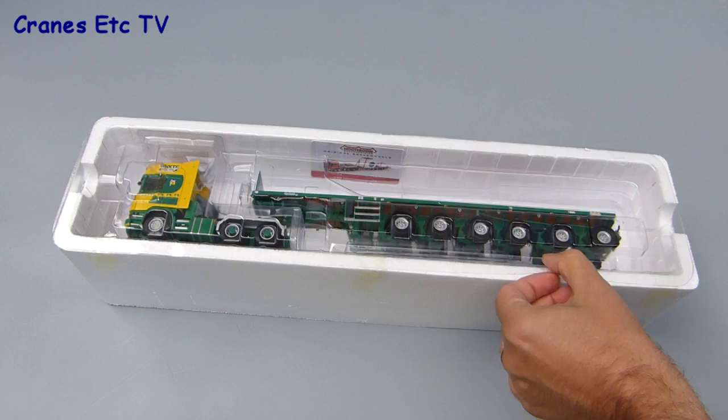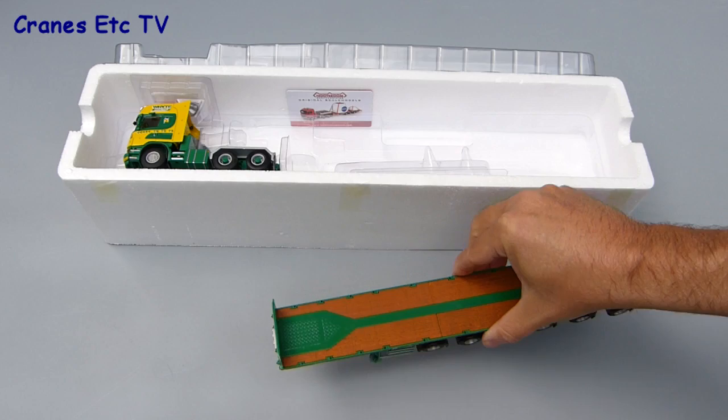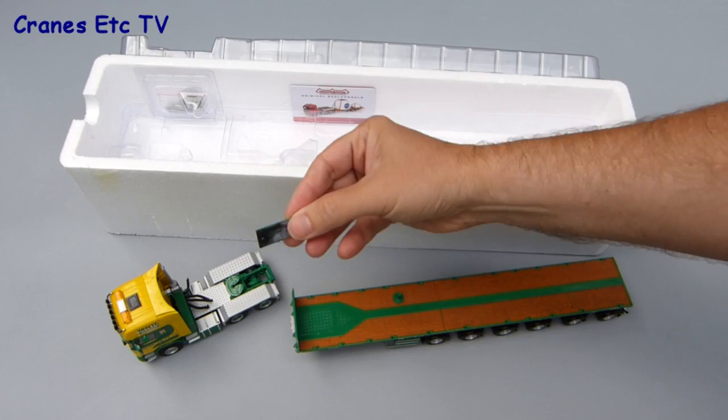The first item out of the box is the Notaboom ballast trailer, which is fully assembled except for some deck posts which can be fitted later. A piece has just fallen off so we'll have to fix that back on. The other main part of the model is the Scania tractor unit, and again there's a piece which has obviously fallen off during transport that will have to be fixed on as well.